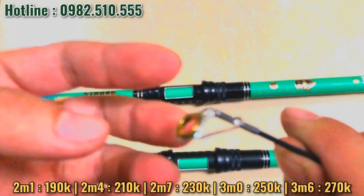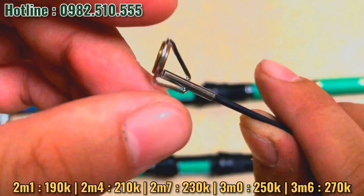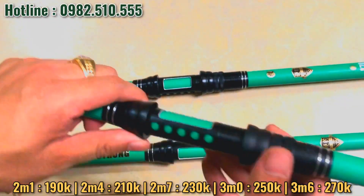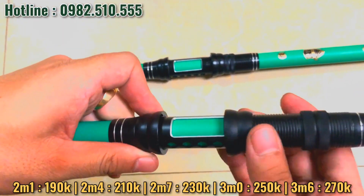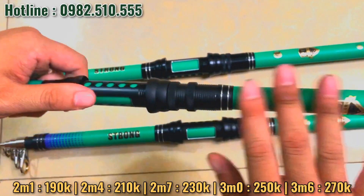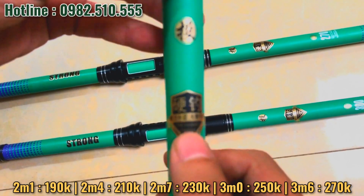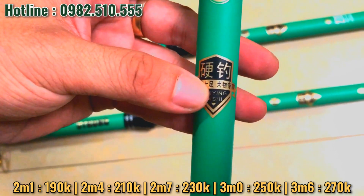Đây là đầu butt, cho các bác xem kỹ, rất là chắc chắn. Khoen của này là khoen ba chân nha. Tiếp theo về cái phần bát máy, bát máy bằng kim loại và có 2 đất xoay gen. Các bác có thể điều chỉnh máy câu cá. Cái loại này dùng máy đứng nha các bác. Đây là sản xuất của Đài Loan.